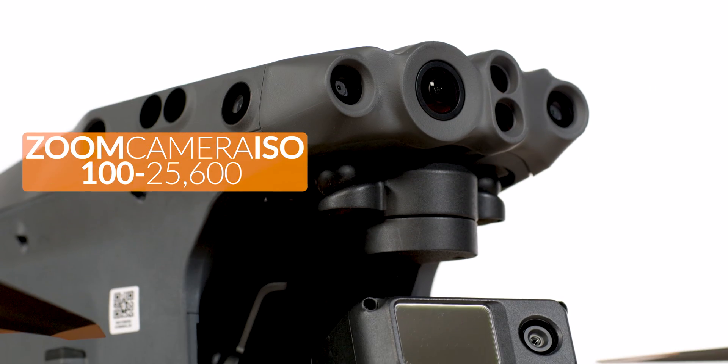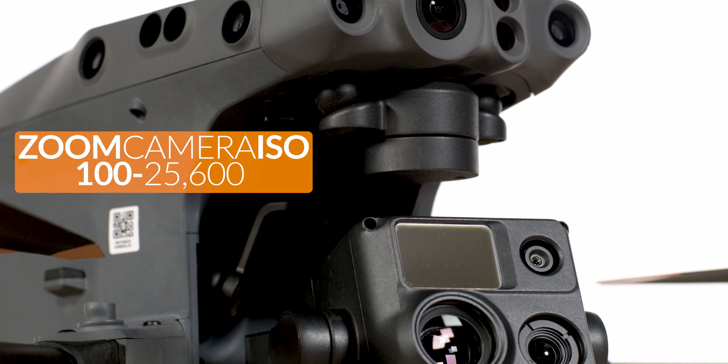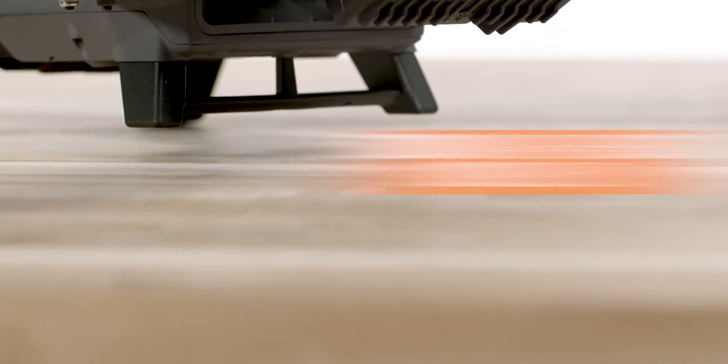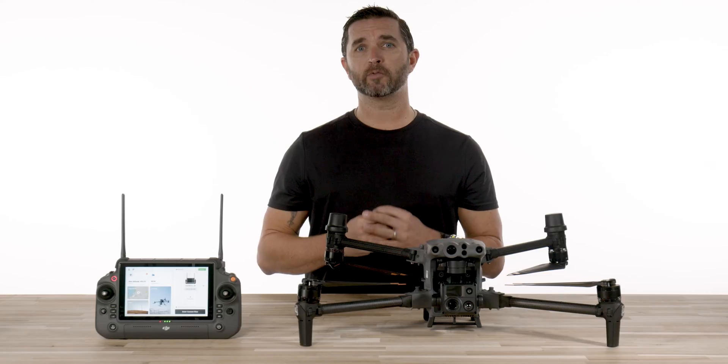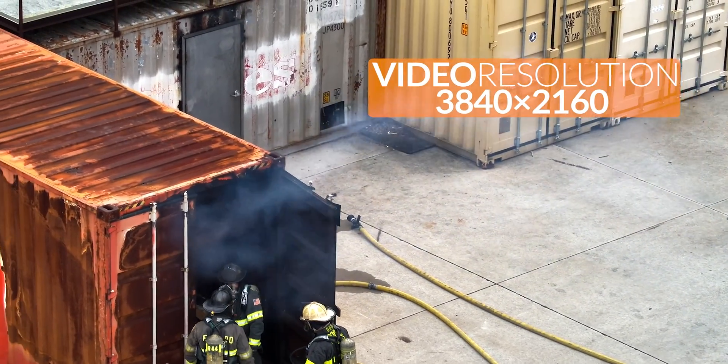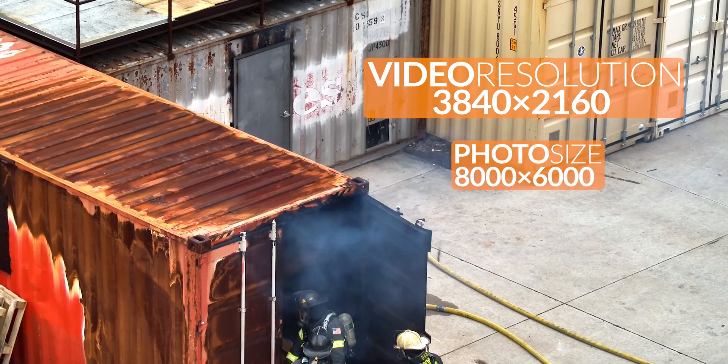Let's take a look at the ISO range, which starts as low as 100 and tops out at 25,600. The zoom lens has a max video resolution of 3840 by 2160, and a max photo size of 8000 by 6000.